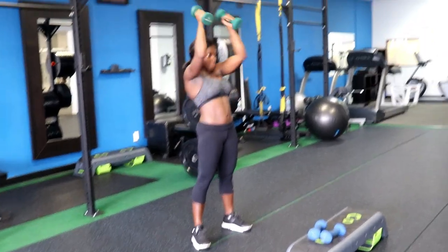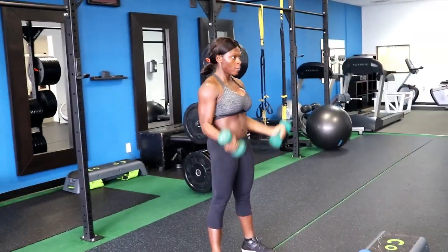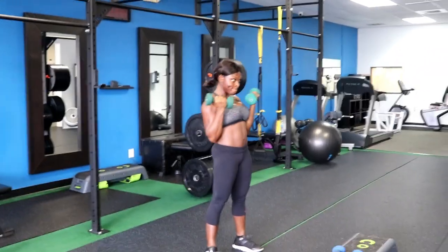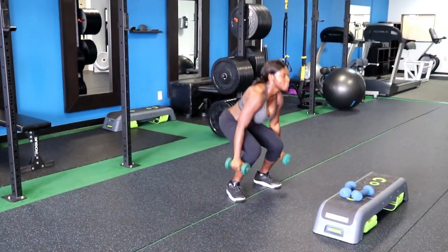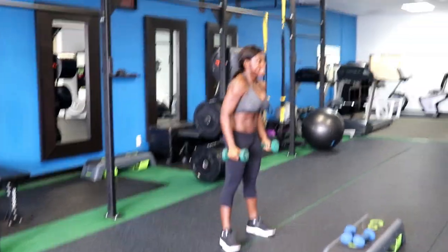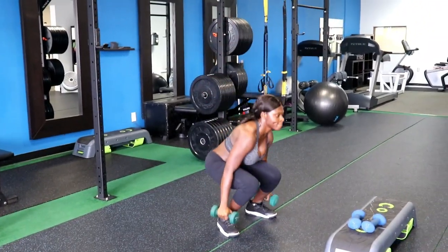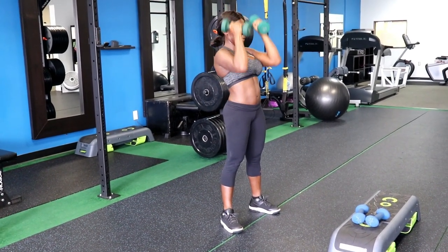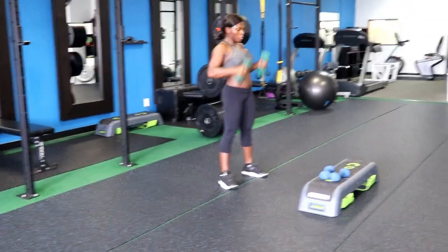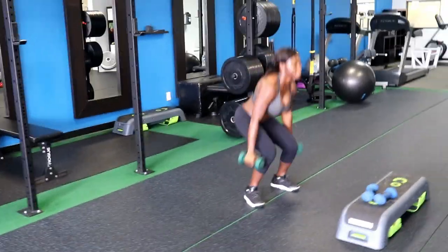Alright guys, we're working a squat curl press. The weights come all the way down to the hip — squat, curl, and press. Keep it going: squat, curl, press. Make sure you have your toes pointed forward. Four more, lift, last three — up, curl and press. Give me two more squat.